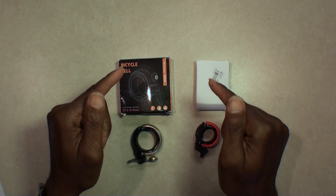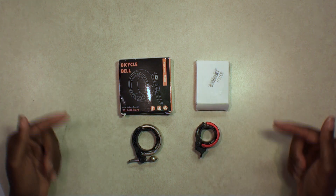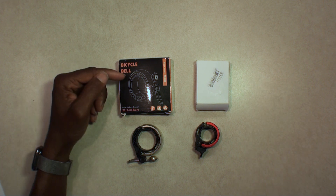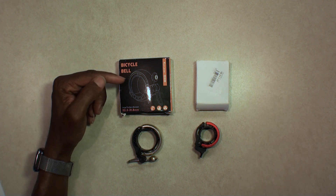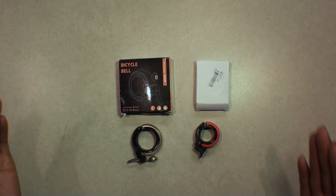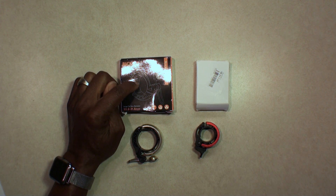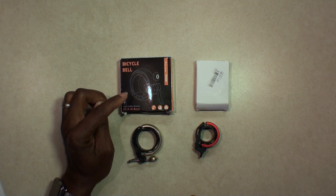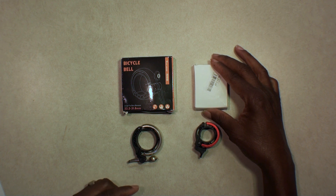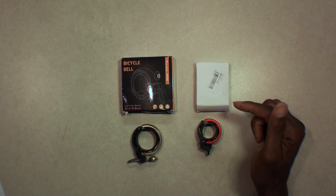Hello YouTube fans. It's your boy Brad here with another video. Today we're going to be looking at two bike bells that I purchased off the internet. The first one on your left is from West Biking — they make a lot of bicycle stuff on the inexpensive side, purchased off AliExpress. The one on the right is a no-name brand Dual Bell that I purchased off Amazon.